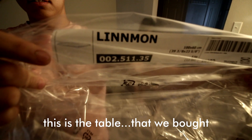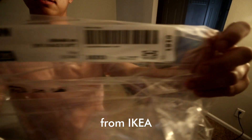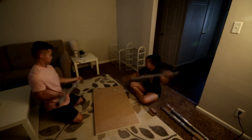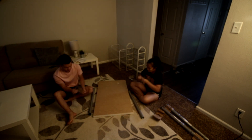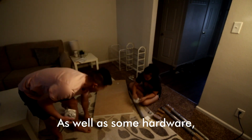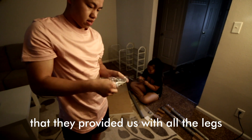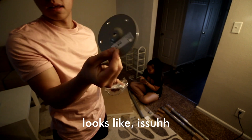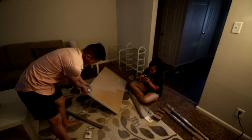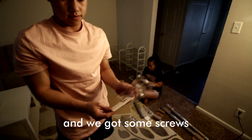Here, this is the table that we picked up from Ikea. Legs here, as well as some hardware that they provide to install the legs. This looks like a base plate that I believe will be going like so, and we've got some screws.